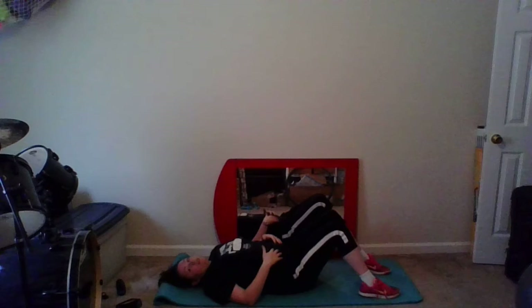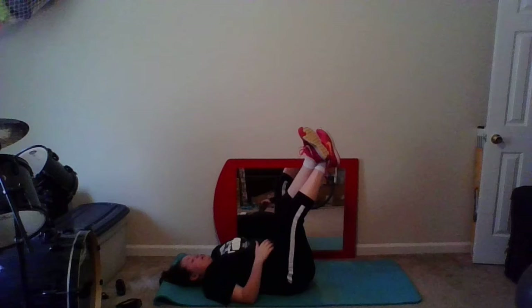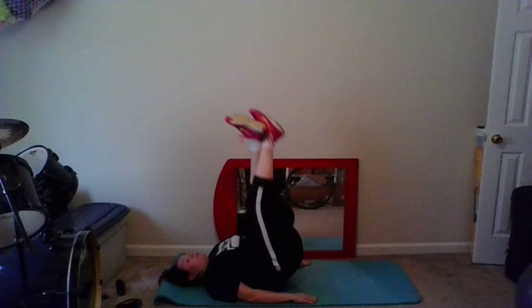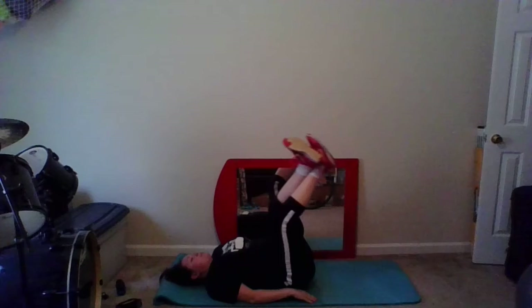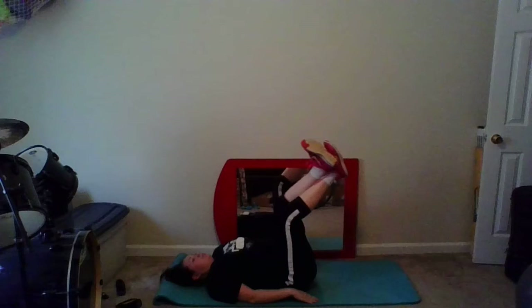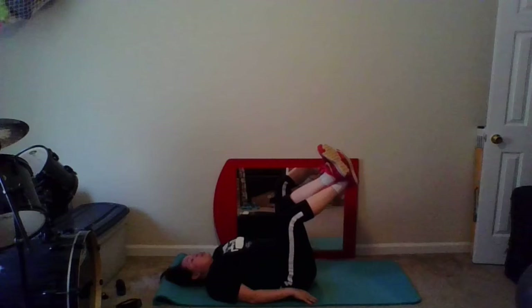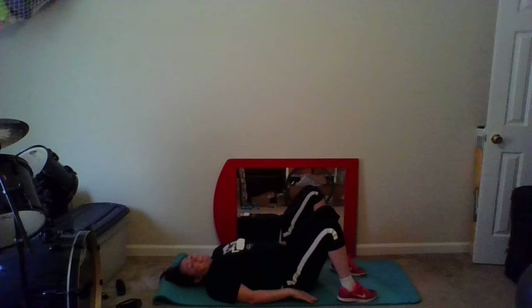Alright, we're going to work our lower abdominals now with some inverted crunches. Arms are coming out long alongside us on the mat, feet are coming up into the air — you can cross at the ankle if you want to. Using our lower abdominals, and you can use support from the mat with your hands, we're going to bring our feet straight up and down. Here we go. We want to try to be slow and controlled, keeping our abs engaged — we don't want to flop back down. Here's five, four, three, two, last one. Rest.